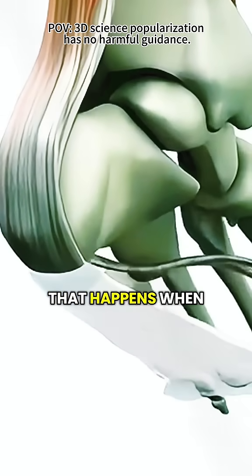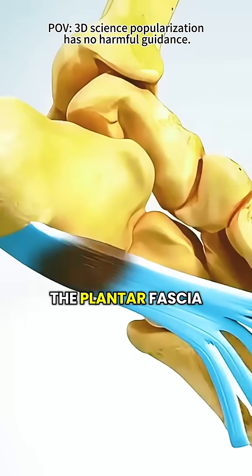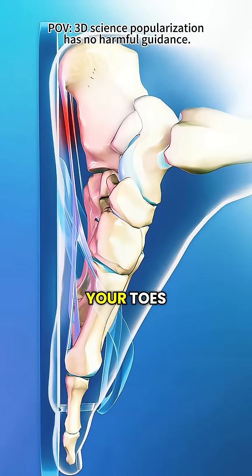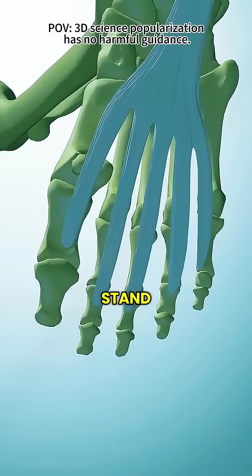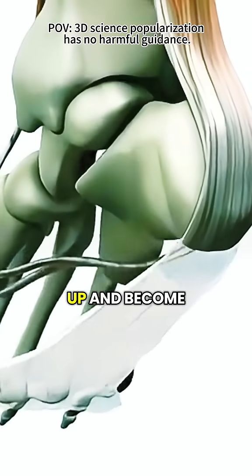It's a common foot problem that happens when the thick band of tissue on the bottom of your foot — the plantar fascia — becomes inflamed. This ligament connects your heel to your toes and helps support the arch of your foot. You rely on it every time you walk or stand, but when it's overused or strained, it can tighten up and become painful.